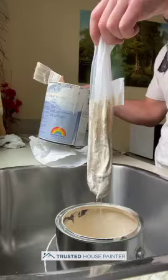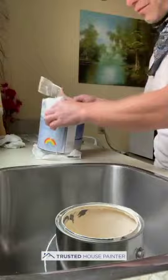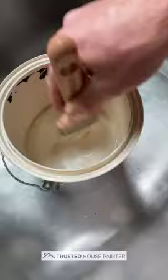Once you're done with the strainer, you can actually put it back in the cut can, put the lid on it, and tada — there you go, brand new fresh can of paint that'll beautify your home.